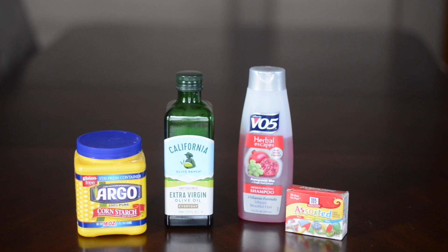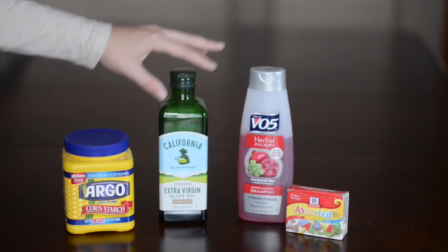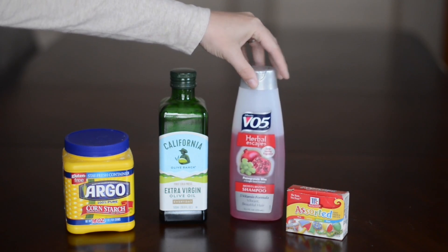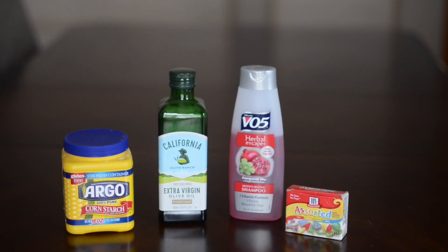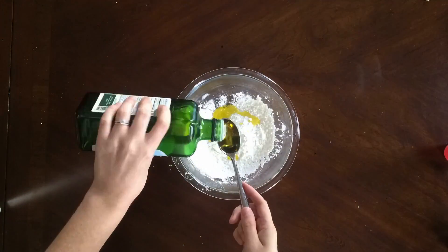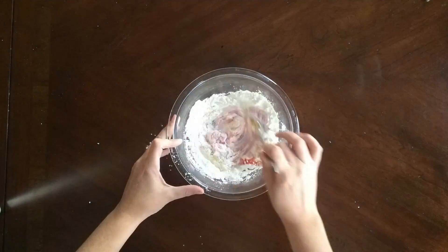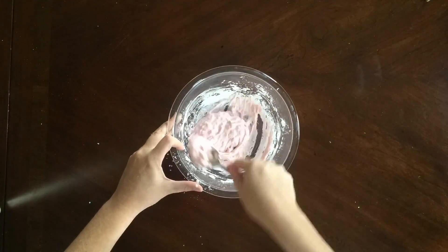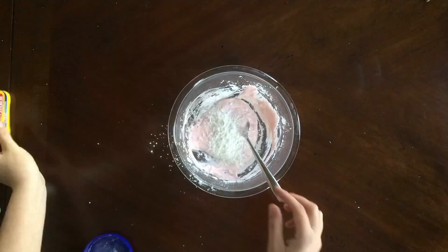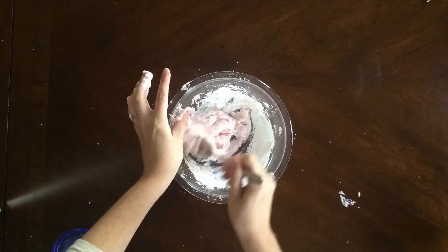This is super fun for bath time. All you need is cornstarch, olive oil, and a liquid soap — we used shampoo — and food coloring if you want. We ended up not using it and kept ours pink. Add half a cup of cornstarch, three tablespoons of olive oil, and a quarter cup of your liquid soap, and mix it up until you get the consistency that you like. I ended up having to add a little bit more cornstarch to get the consistency we wanted.